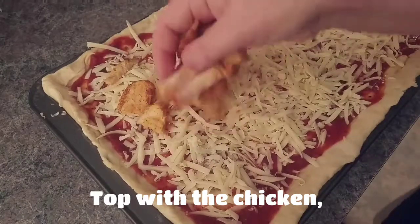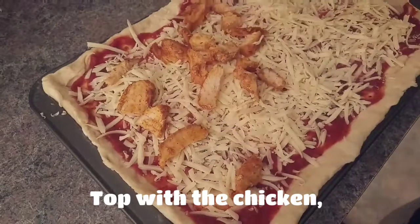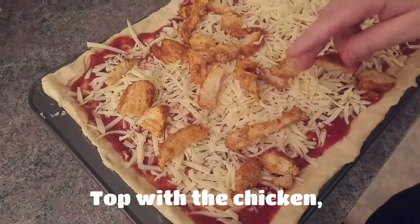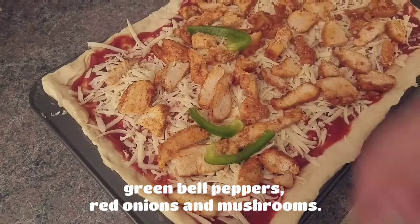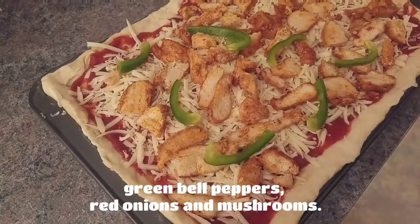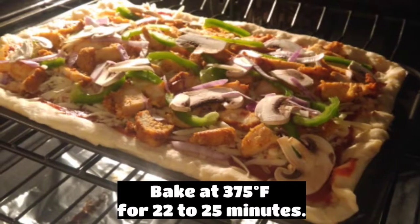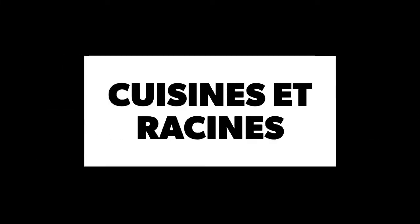Top with the chicken, green bell peppers, red onions, and mushrooms. Bake at 375 degrees for 22 to 25 minutes. Thank you.